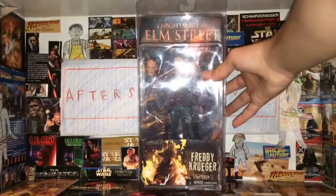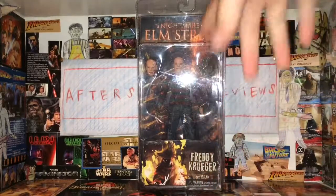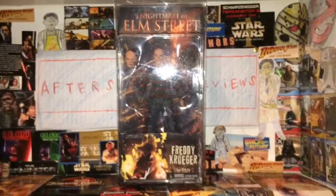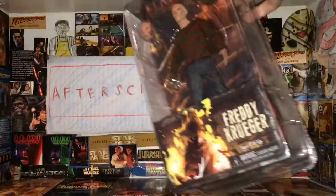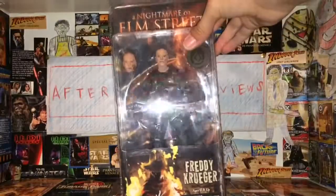Welcome back to After School Reviews. Today we are having a look at this A Nightmare on Elm Street Freddy Krueger figure, which is 17 and up. Get a little view there of what the figure looks like. This is from the remake movie, and I think they have two of these Freddys from the new movie, but this is one of the versions.